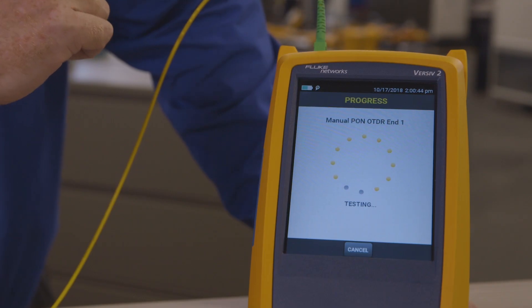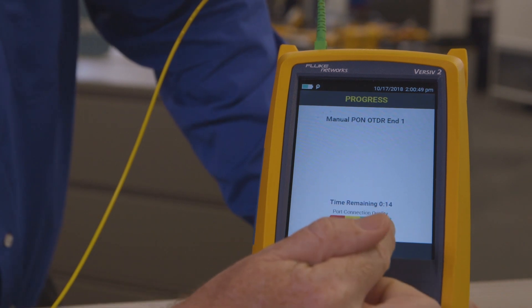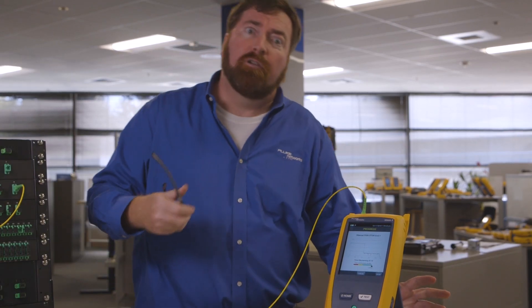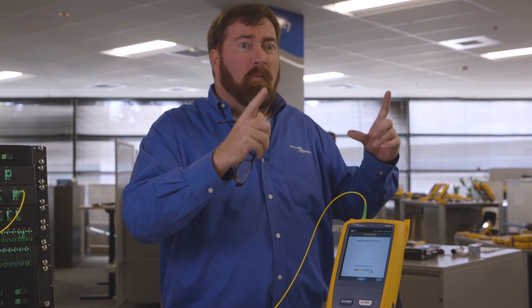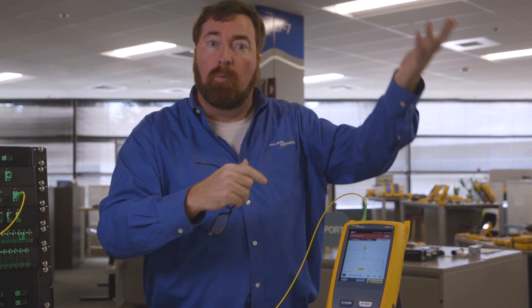We're testing this in real time. One of the things I like is we're checking the quality of the port of the OTDR. Very important that we have good quality there. It's a window — it's glass, if you will — and if the window isn't clean, we can't see out of it.